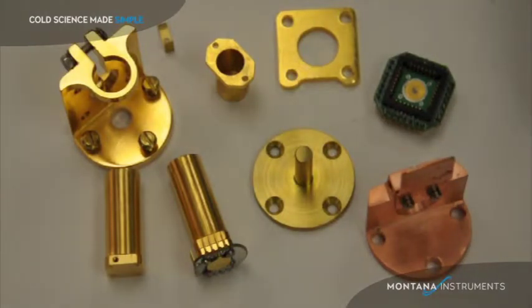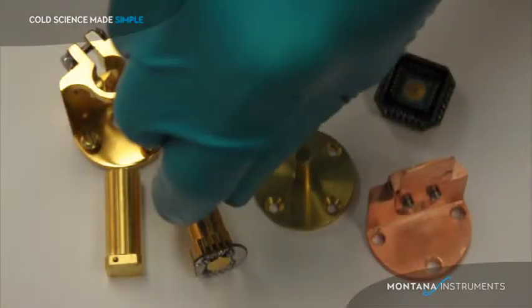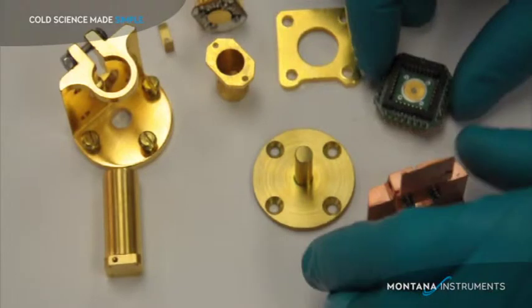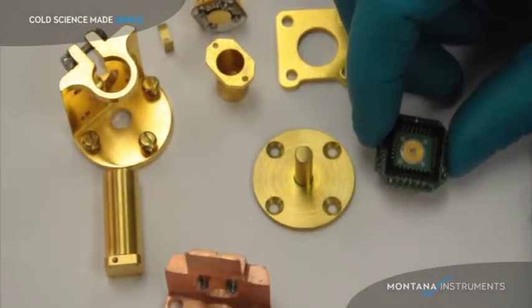Whatever plate you use, be sure you grip it firmly to the cold plate. A strong bolted connection is much more important than large surface area.